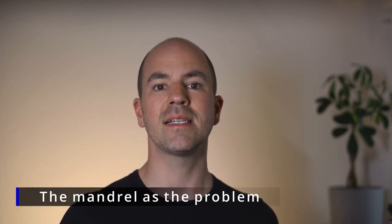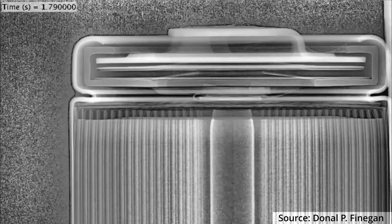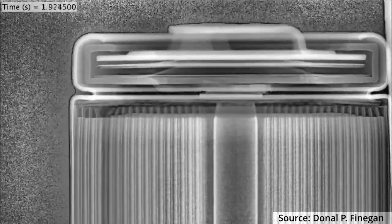But in some cases, the mandrel can also become a problem. Depending on where in the cell the thermal runaway starts and how tight the mandrel sits inside the jelly roll, the pressure can also eject the mandrel. With this, it can damage or even block the vent structure, which might lead to an uncontrolled rupture or decrimping of the cell. This can be nicely seen in this high-speed X-ray tomography of a cell during thermal runaway from Finnegan et al., where the mandrel is pushed upwards and the cell decrimps, ejecting the mandrel and the electrodes.